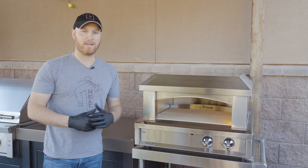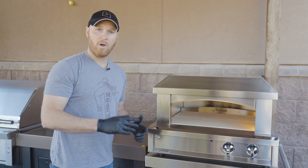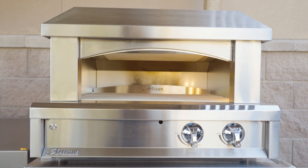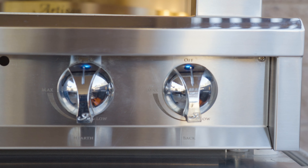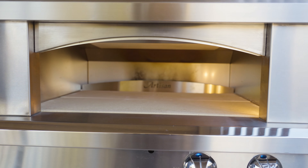The other thing that's nice about the gas-fired ovens, and this one in particular, is how quickly they preheat. With this particular oven you'll notice there are two knobs. One knob controls a burner underneath the deck — you've got a nice ceramic cooking deck here with a gas burner underneath it. The second burner controls the back part of the oven, where a flame comes up and gives you that top-down heat you'd get from a wood-fired oven.